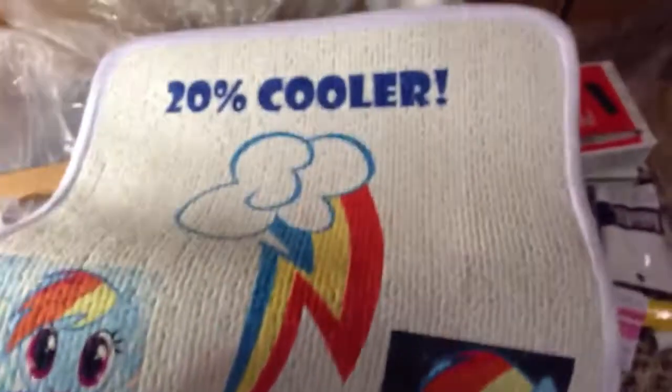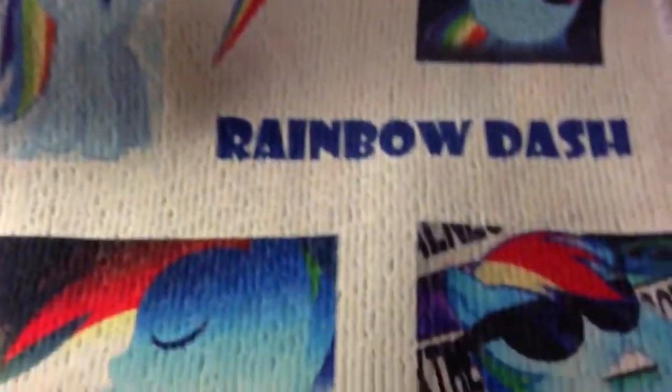I just started doing these car floor mats. They're okay. I have them pretty cheap because I haven't really had that much experience sublimating with them. But this is kind of what they look like, and again I can do any image on there if you wanted a specific pony.